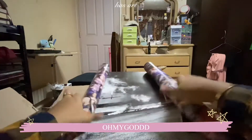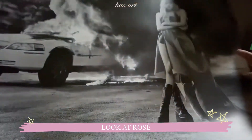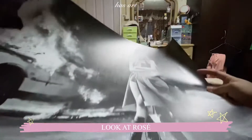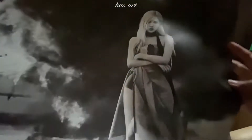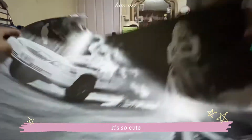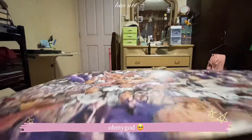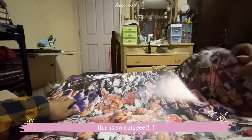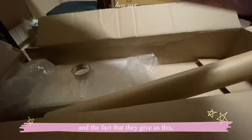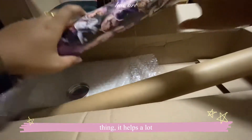Oh my god, look at Rosé! It's a poster — oh my god, this is everything, it's so cute. The back is so cute too. It's a very cute poster, and the fact that they gave us this holder thing helps a lot.